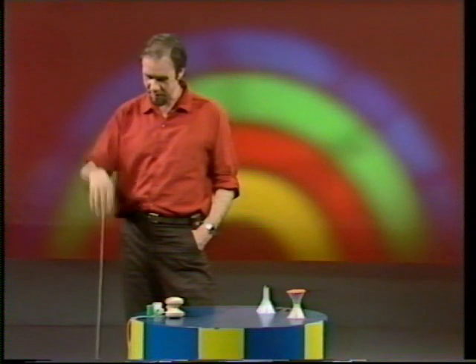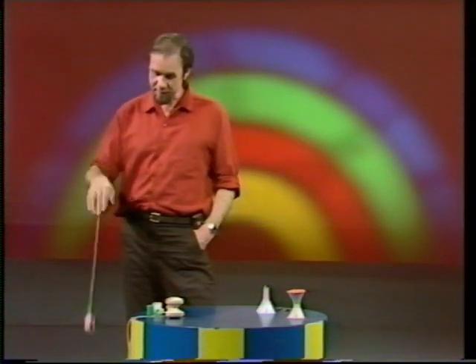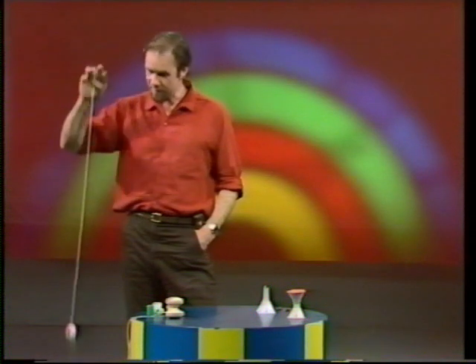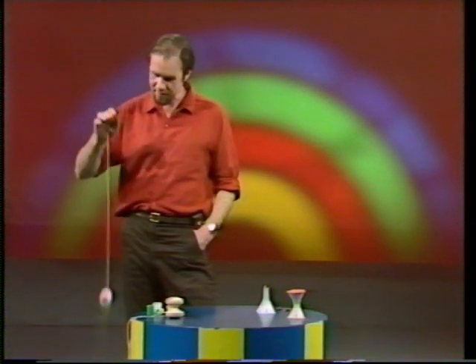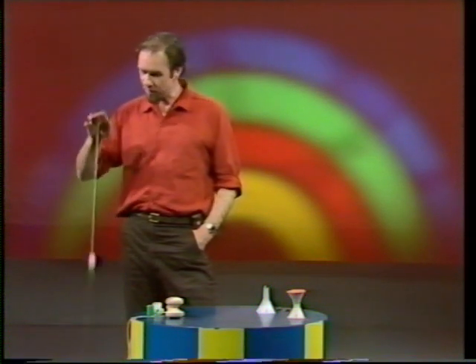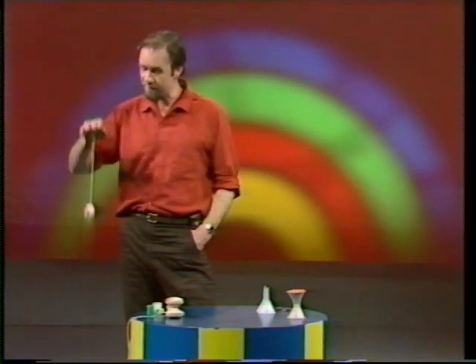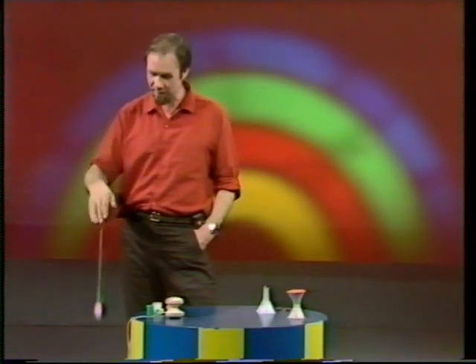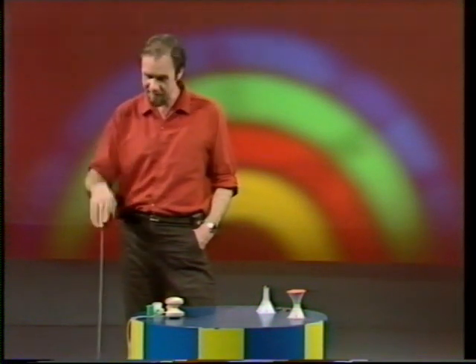Yo-yos are great fun, and you might think they're a toy that's been around for a long time — well, they have. They seem to be known in ancient Greece and Egypt, but not as a toy. In fact, the modern yo-yo seems to date from the Philippines, where as early as the 1500s it was a weapon: it weighed two kilograms and had a six-metre cord, and it was used for fighting.